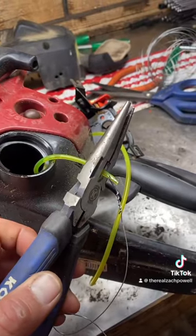The other end will be coming out of the fuel tank. Snip off and ready for fuel filter.